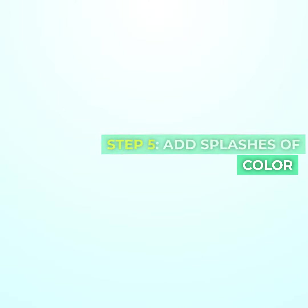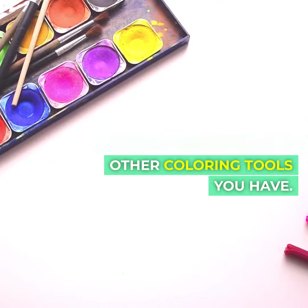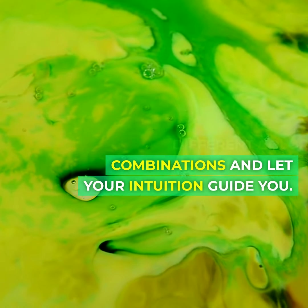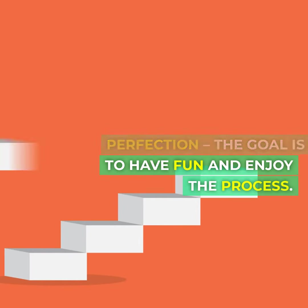Step five: add splashes of color. Use your markers or any other coloring tools you have. Experiment with different color combinations and let your intuition guide you. Don't worry about perfection — the goal is to have fun and enjoy the process.